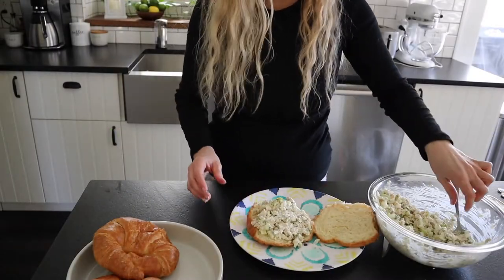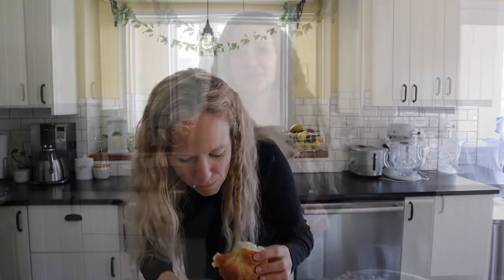This looks amazing. Okay, here we go for the taste test — this looks so yummy! And that's it. This is the easiest chicken salad recipe using rotisserie chicken from the store, and you are good to go. Let me know in the comments if you decide to make it — this tastes so good, so many ways to enjoy it.